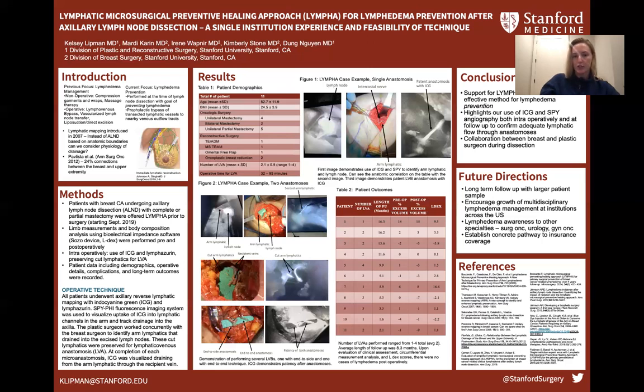In our patient population, our average number of LVAs was two with a maximum of four. Average follow-up was 8.3 months. Patients are diagnosed with lymphedema if they have both clinical signs and symptoms consistent with lymphedema and at least one quantitative measurement consistent with lymphedema. Notably, none developed clinical signs of lymphedema. Patient one demonstrates the utility of preoperative measurements — based on a post-op volume excess of 15% alone you would suspect lymphedema, but with a baseline of 14%, likely not. Patient seven had an L-Dex of 16.6, but normal measurements and no clinical signs of lymphedema. Since L-Dex tends to be better at detecting early lymphedema, it will be particularly useful to follow that patient's measurements over time.